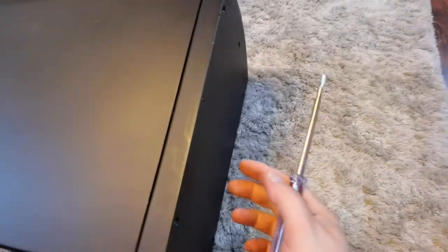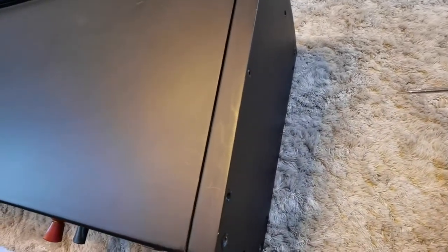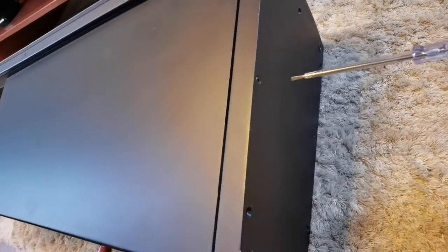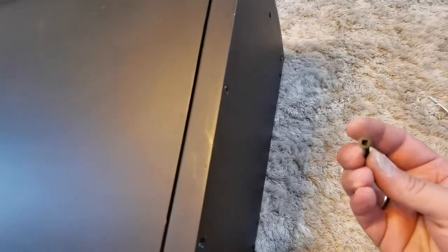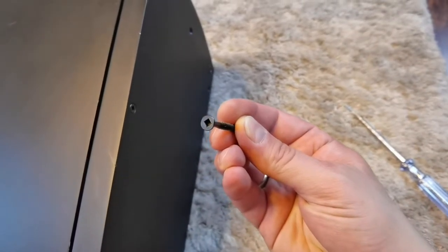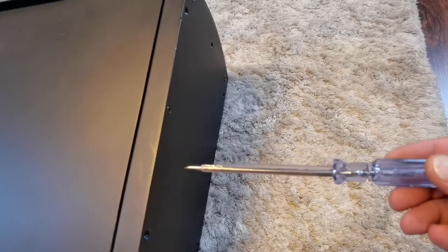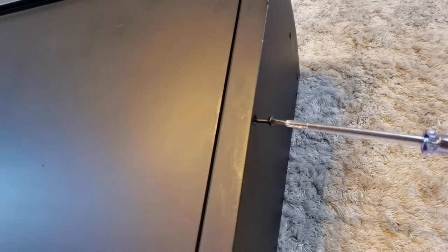The crossover is placed here on this bottom part of the speaker. If you want to get to the crossover, you need to unscrew these screws. They are not very typical Phillips screws — they have squares — but for example this electric probe fits nicely and I'm able to remove all of them without any problems.